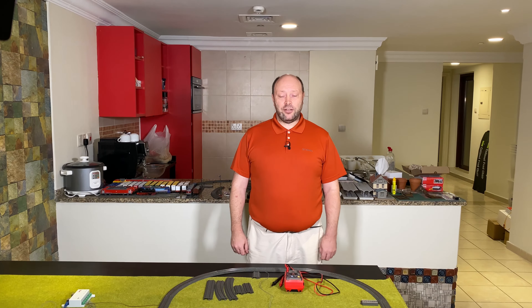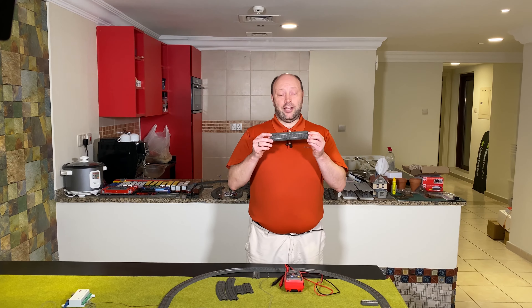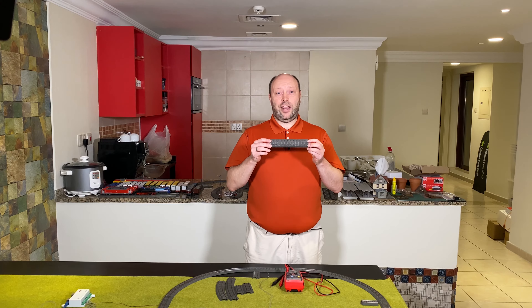Hello and welcome to Model Train Fun. This is the second video in the automation series and we are getting ready to actually look at automation. The first thing we want to look at is how to detect where my train is, and in order to do that we are using contact tracks. In this video I'm going to show how to take an ordinary C track and turn it into a contact track.